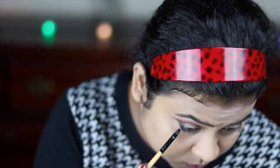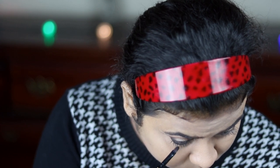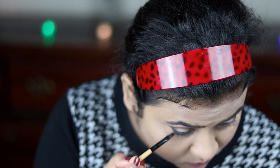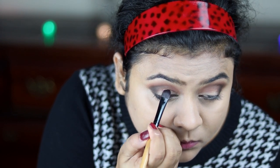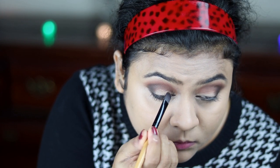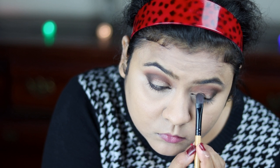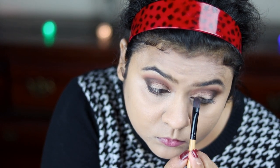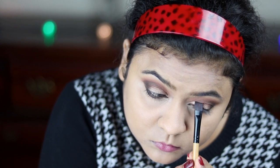Now I'm applying that same darkest brown shade on my lower lash line with a smaller brush to make everything look put together. Now I'm taking this dark bronzy shade from my Sivana Color Brick highlighter palette and applying it on the inner thread area of my eyes. This highlighter palette is really awesome — it's inexpensive and does wonders. I'm just slowly applying it with a flat brush, then blending everything out with the same blending brush.